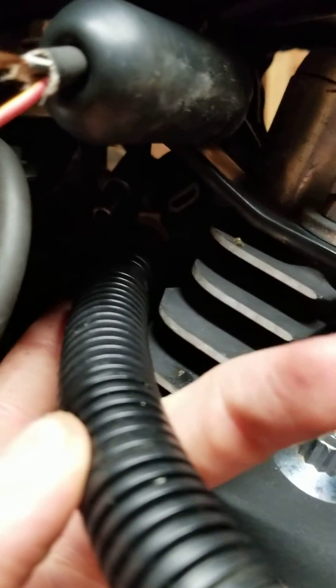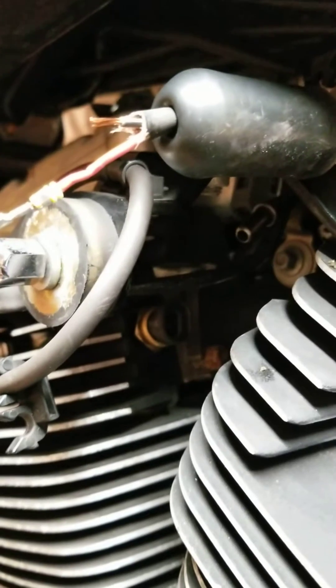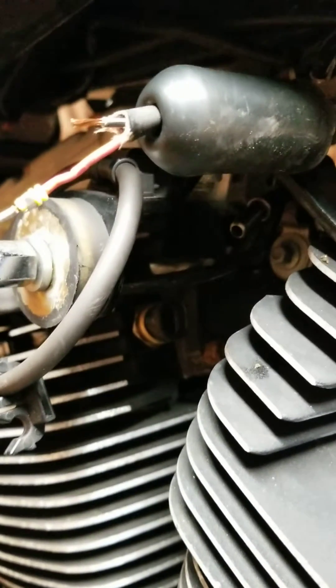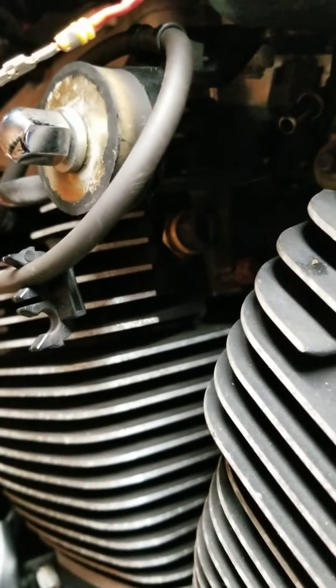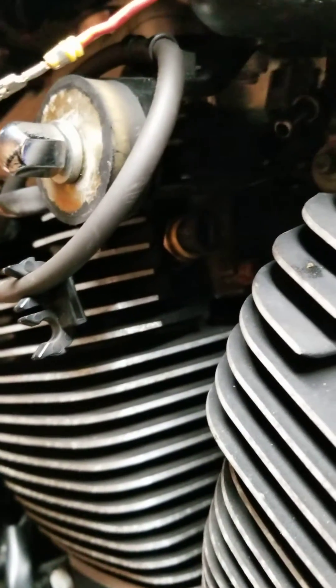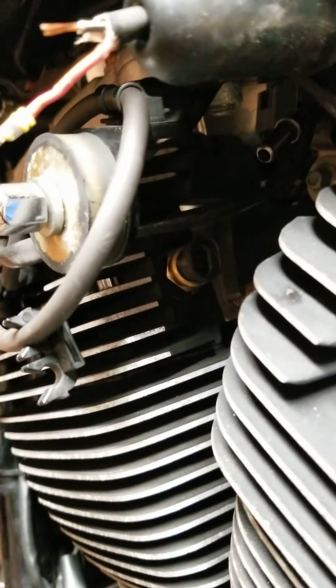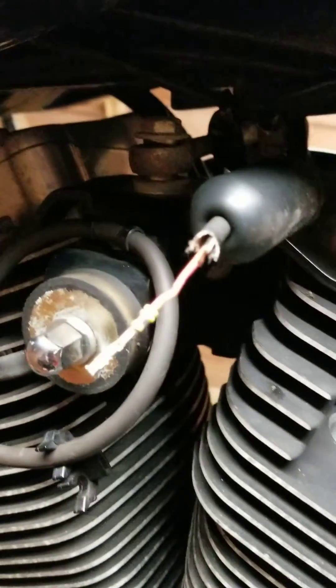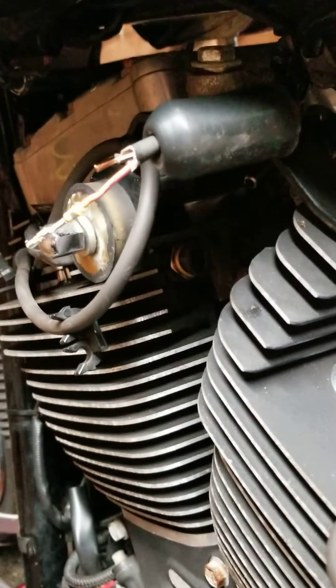I'm gonna hook that all back up — the quick connect — and it goes back to that little nipple back there. So that's it. Maybe if you guys get the trouble code P0118 and the engine temperature sensor high or open, go down there and check it out. Maybe it's just unplugged, maybe the sensor's bad, maybe the wire is totally split in two — but check it out.